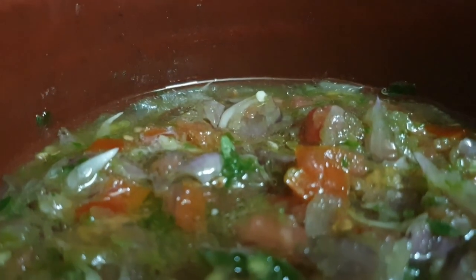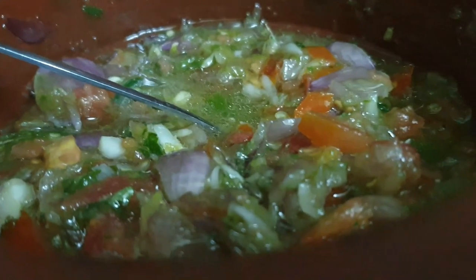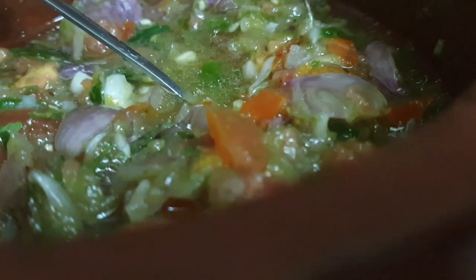How many foods are good? How many foods do you think? I wish you all the best. We also have a simple tasty food. This is a simple combination. We have to do the same food.